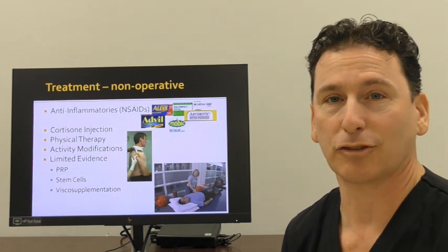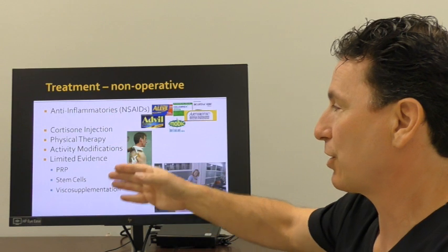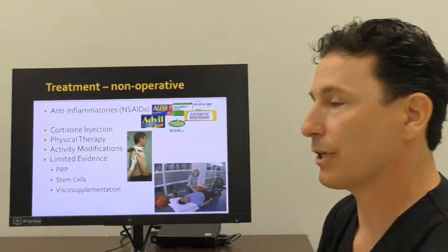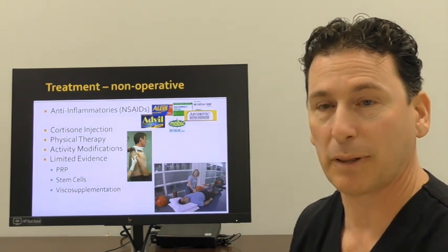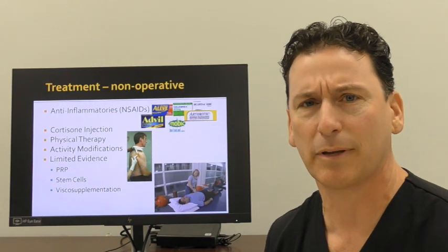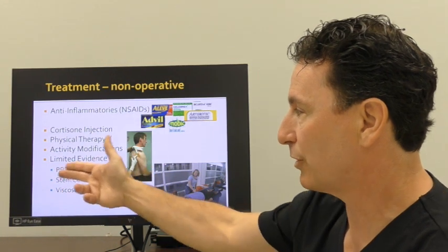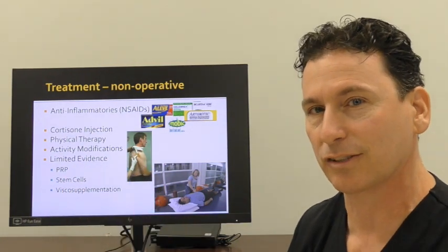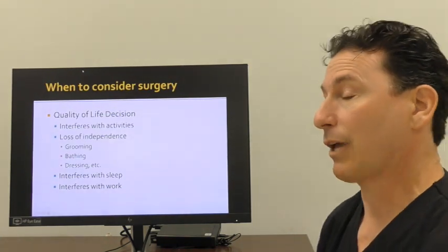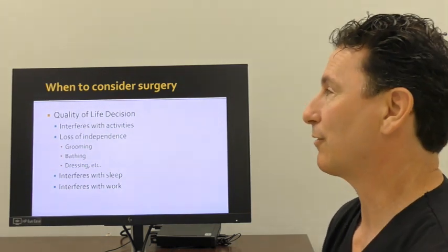We always try to treat this without surgery for as long as we can. Anti-inflammatory medications, cortisone injections, physical therapy, modifying your life to avoid pain, and some of the newer injections like platelet-rich plasma, stem cell injections, or even visco-supplementation — which has been shown to be effective in knees but not typically in shoulders — may have roles as we explore alternative injections to try to avoid surgery. But ultimately, when you get to the point when you can no longer tolerate it and you've hit your tipping point, then we think of surgery.